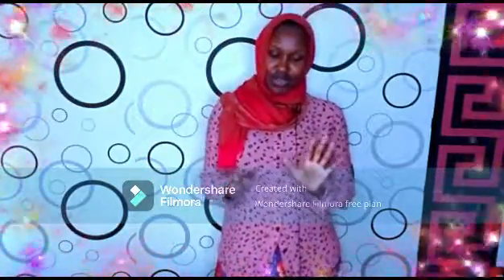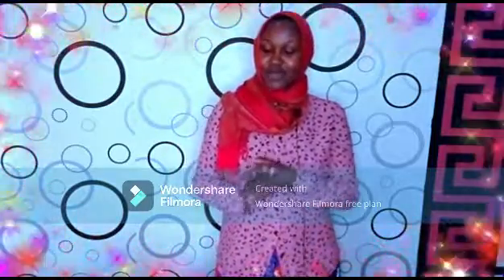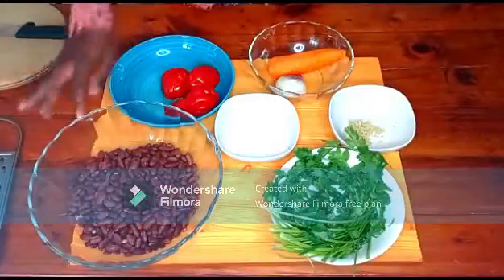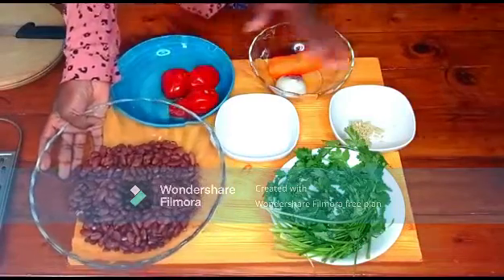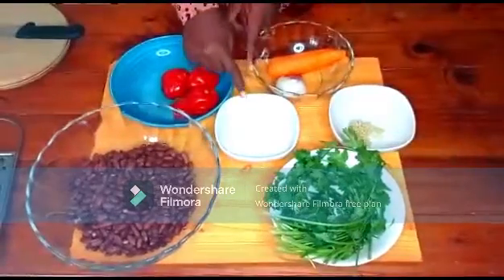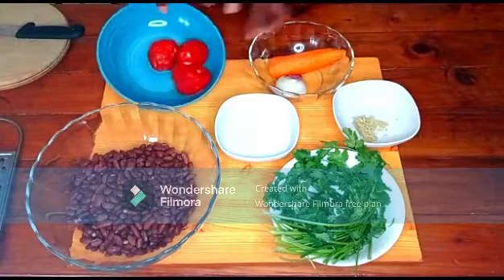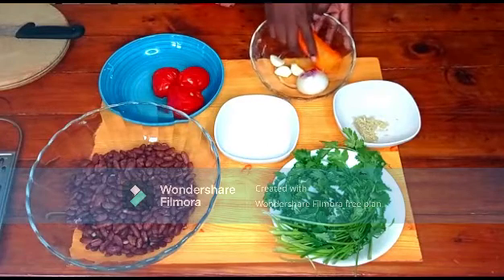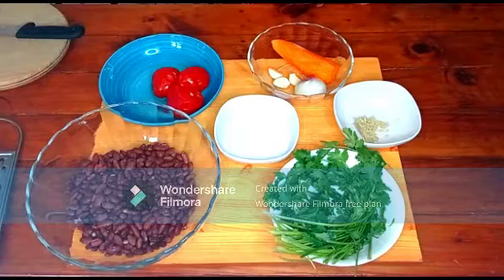Right about now I'm going to be making beans — not just beans, I'm going to be making beans in coconut milk. I have my beans here, they are already cooked. I have coriander, coconut milk, ginger, tomatoes that are already boiled, one carrot, onion, and three pieces of garlic. Now I'm going to be preparing the ingredients first.